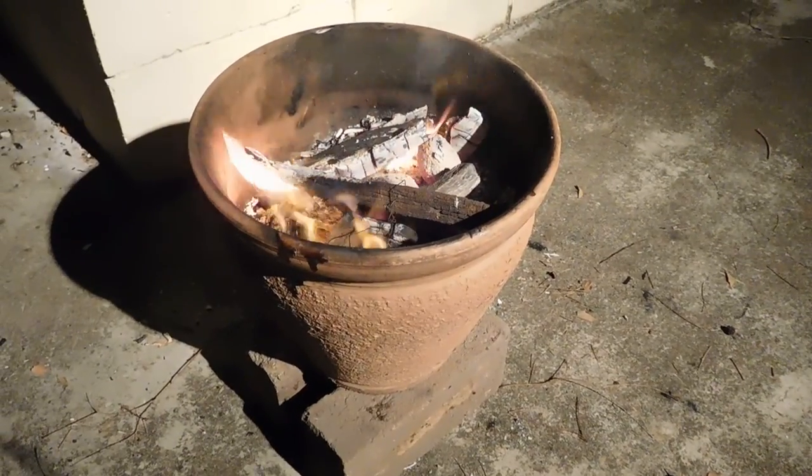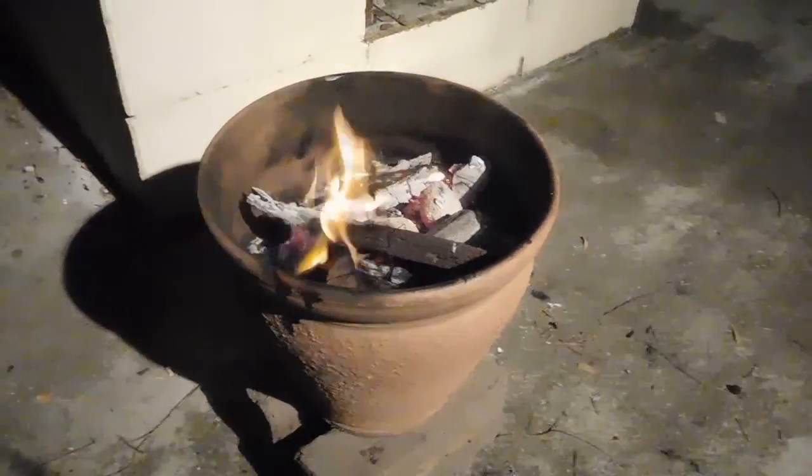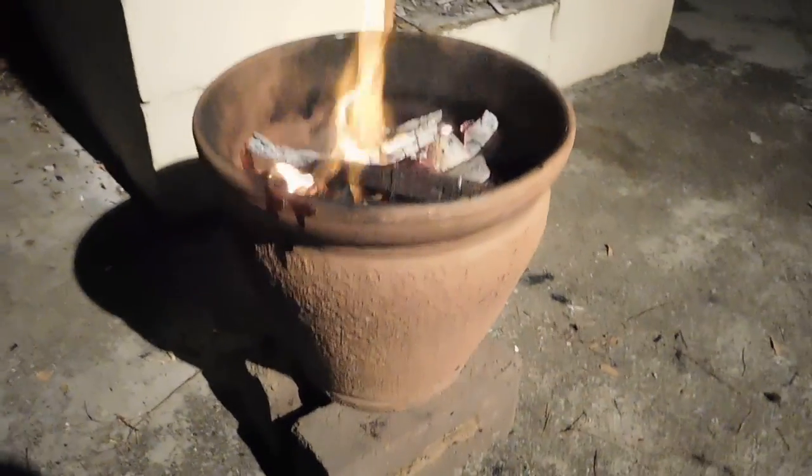Hi, it's John here, just going to show you this flower pot cooker. I'm going to cook up some chicken kebabs on sticks.